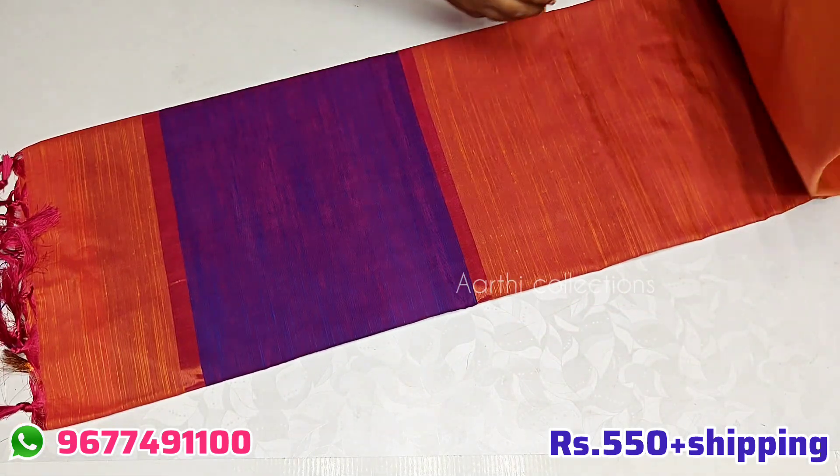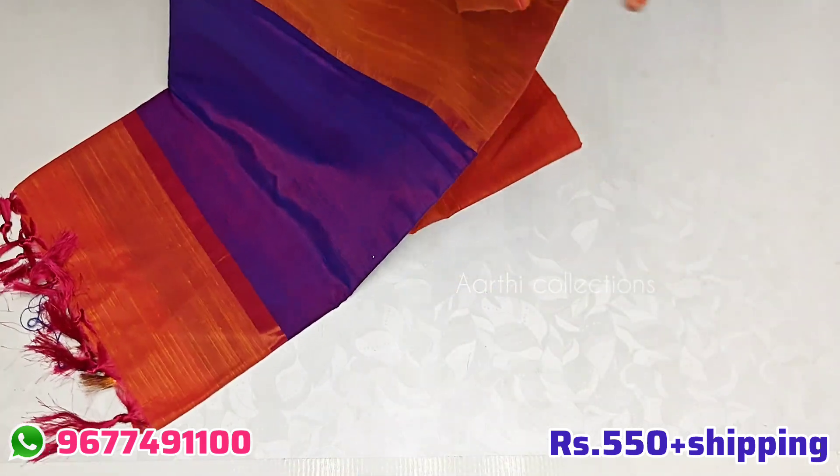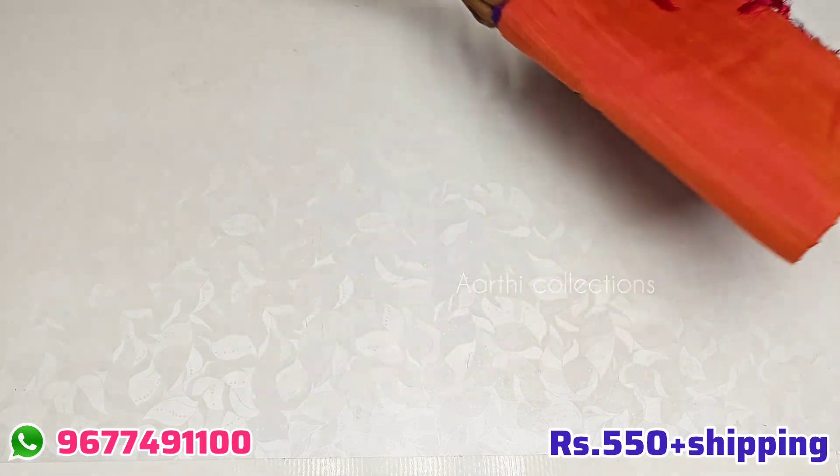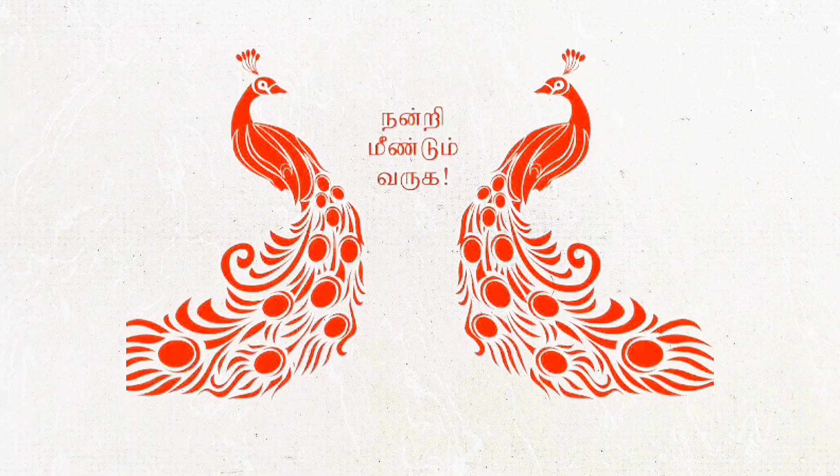If you want to make this series, they are very soft. If you want to make a comment, please purchase this series. We will see you in the next collection. Thank you.